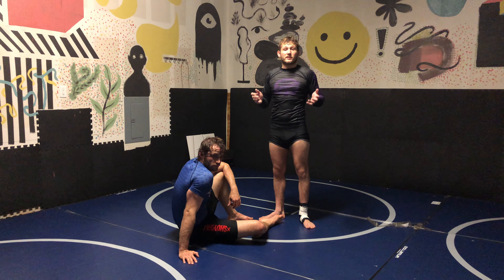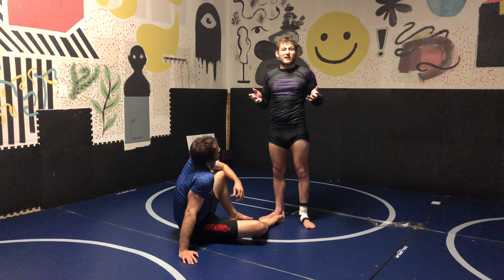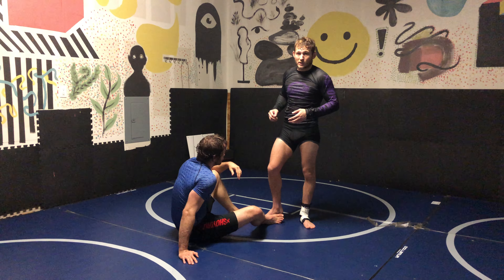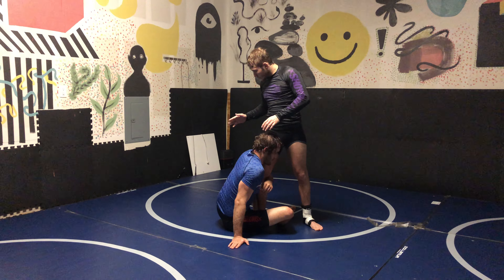Hey guys, today I'm going to be showing a slick little offensive back kick from when your opponent is in guard and tries to come up on a single leg. My opponent has this nice single leg.